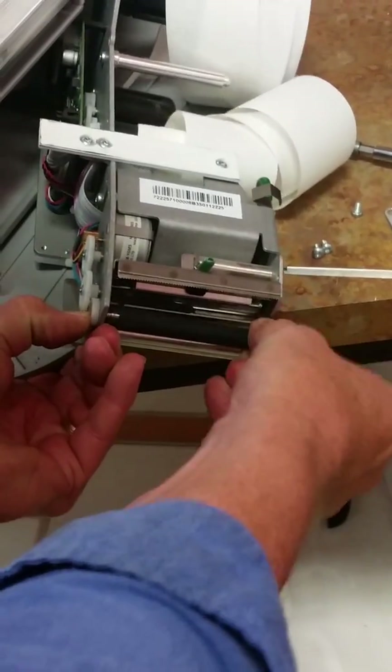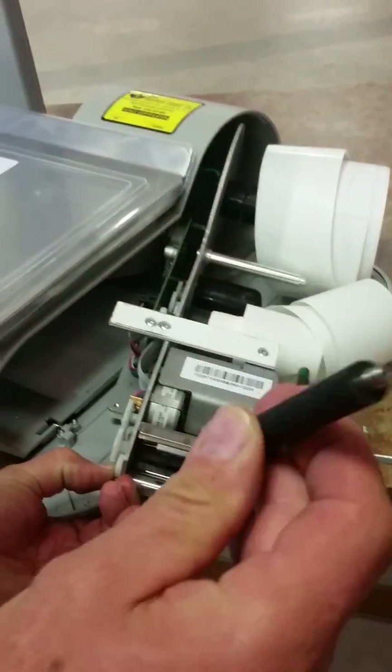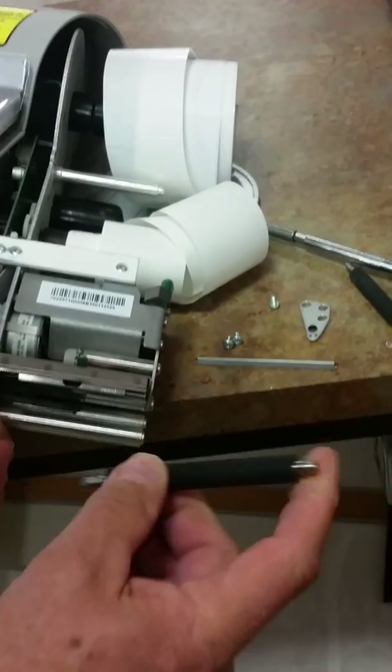If you just hold that gear and wiggle on this, it will pop out. You want to grab the new roller. On the new rollers, we want to look for that little indentation in the end of the roller — that's telling us it's the new style.